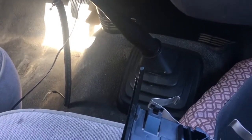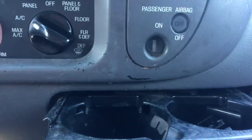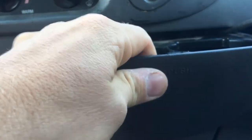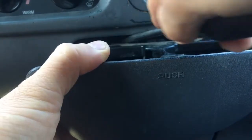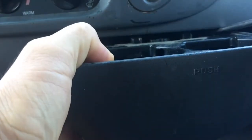So you just have to get a long screwdriver and locate the tab — this one's right about here. Press down to release that side, then over here press down and it pulls right out.